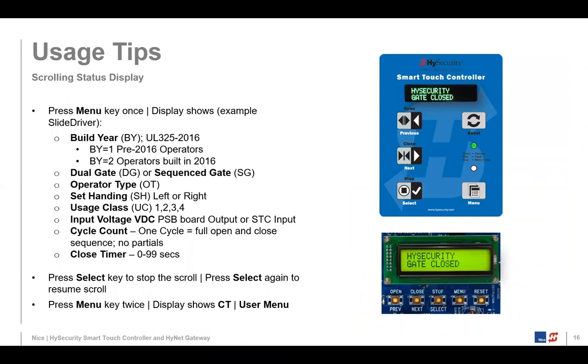Now some usage tips for the Smart Touch Controller. If you press the menu key once and watch the display, it will scroll through different settings for the gate operator — things like build gear, dual gate mode, and operator type. This one Smart Touch Controller board is used in all the hydraulic operators, and the field called operator type identifies which one it is. Operator type one is a slide driver, for example, and operator type eight would be the Strong Arm Crash M30.